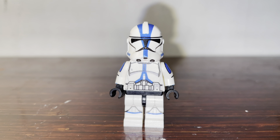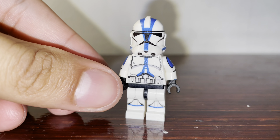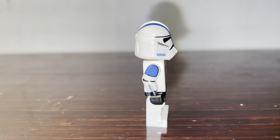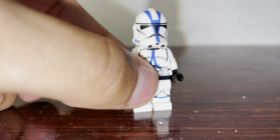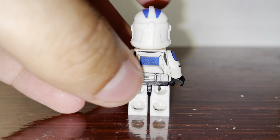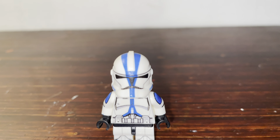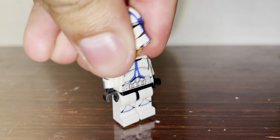First, here's the 501st clone trooper and this looks really amazing. So the arm printing for these troopers — I'm not a fan of these, and I know a lot of you are gonna get upset for me saying that because I said that in my other video with the Phase 2 Commander Cody. Anyways, the torso and leg printing looks fine and the back, and the final part is the helmet — that's like my favorite part.